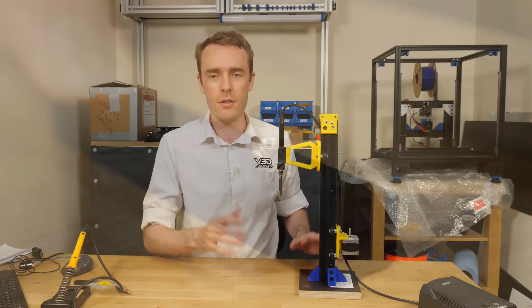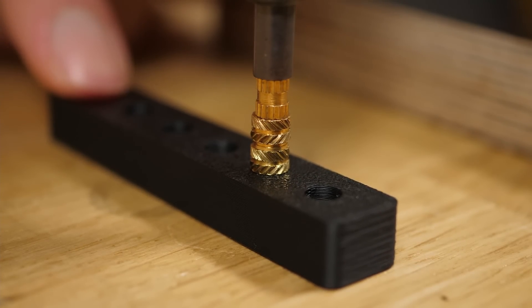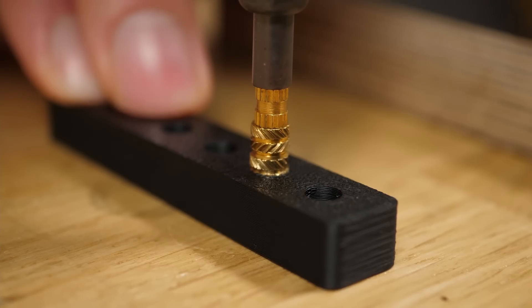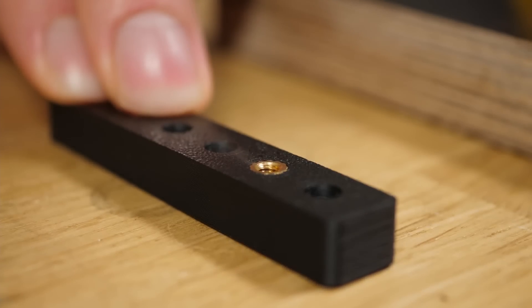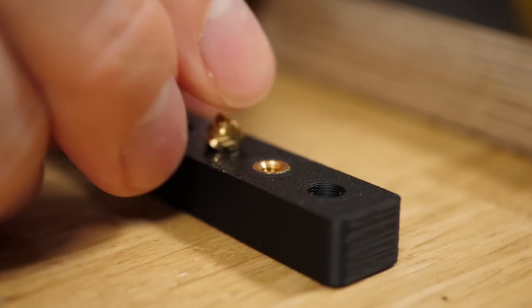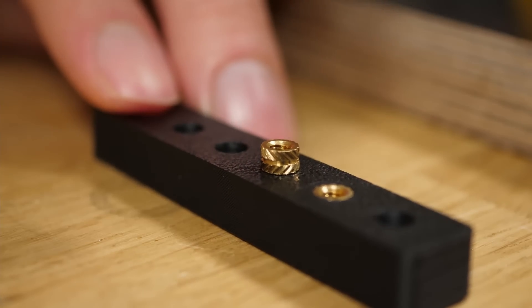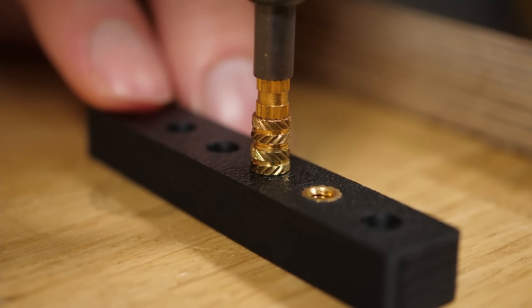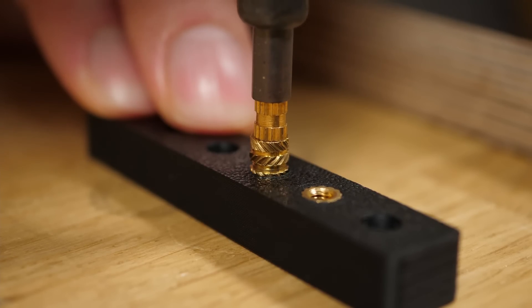If you don't believe me, let me just give you a quick demonstration. I can simply align the threaded insert onto the part, pull the jig down, apply pressure, push it in until it gets to the right distance, and then just let go and it comes away. Threaded inserts perfectly in place. We let it cool down and that'll be absolutely fine. We can just do the same thing again and again and all of them will come out exactly the same.